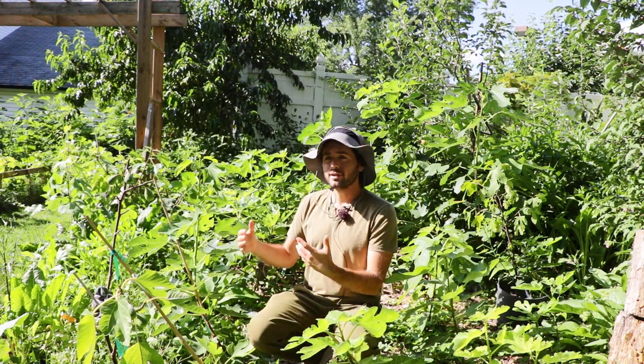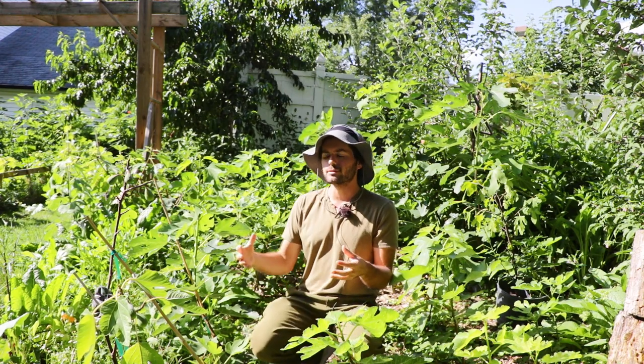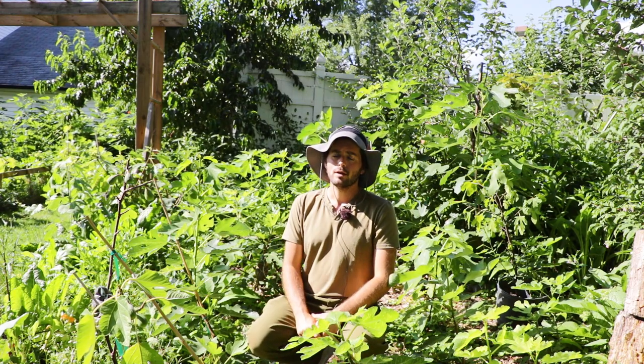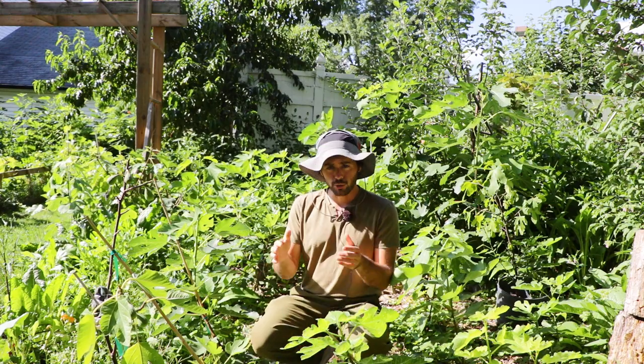I would recommend getting your tree really happy and healthy first before putting it in the ground. And that larger root system of a two- or three-gallon size definitely goes a long way towards getting them established and healthy, productive in a shorter period of time.